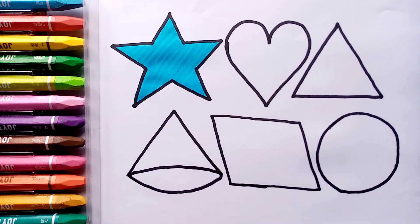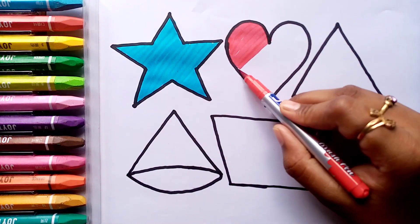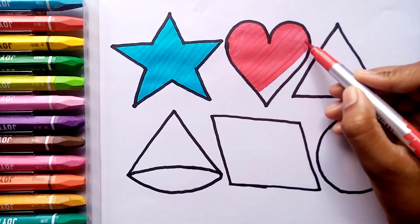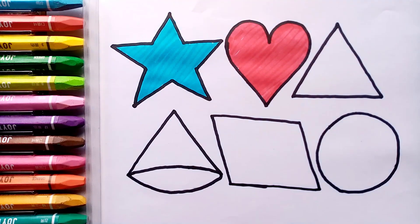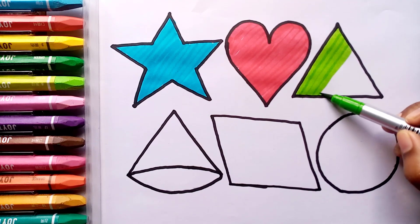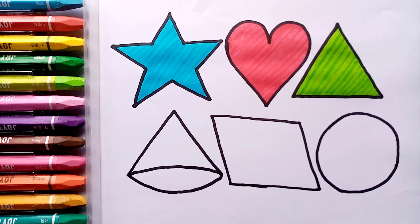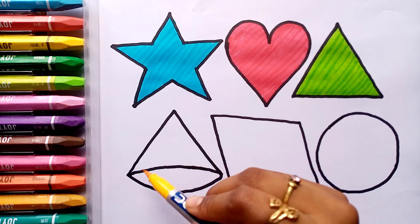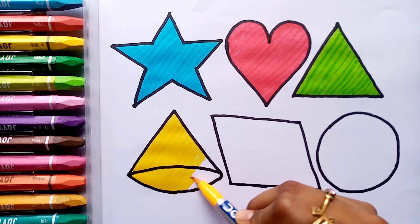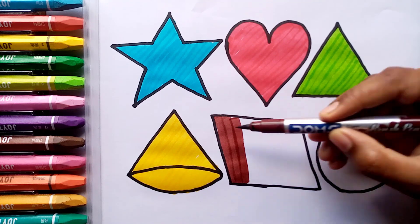And on his farm he had a dog, E-I-E-I-O, with a here and a there, here and there, up everywhere. Old MacDonald had a farm, E-I-E-I-O. Red color. Yellow green color. Yellow color.